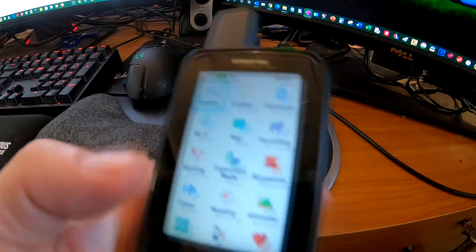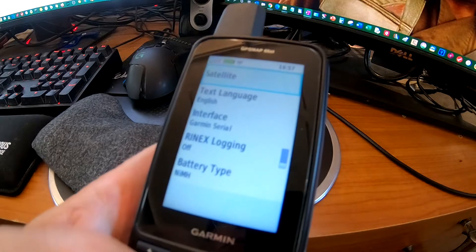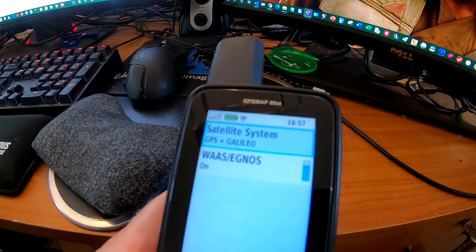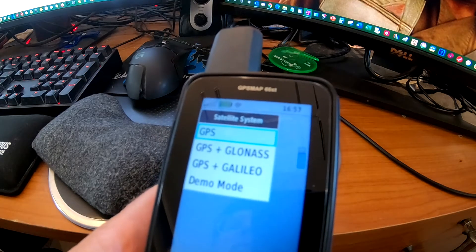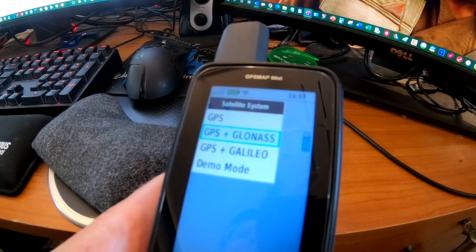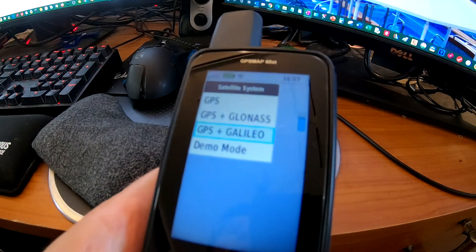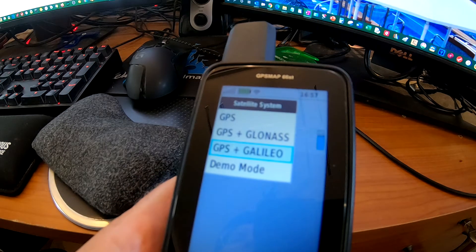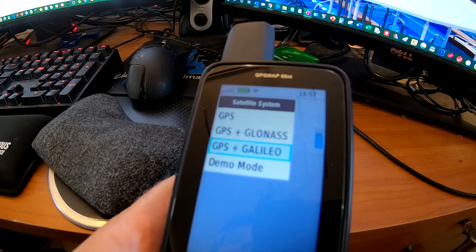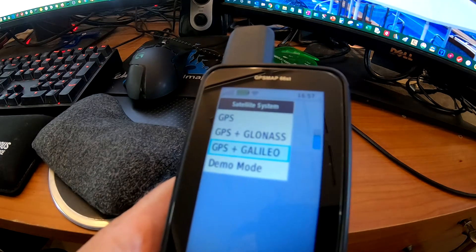I want to go over a couple of setup things. In the system menu, you can set up your satellites. I decided to use GPS plus Galileo. You have different choices: GPS mode, which is just the United States system; GLONASS, which is the Russian system — I'm not going to use that if I can avoid it; and Galileo, the newest system by the European Union. It already has at least 20 to 30 satellites up and can offer greater accuracy than GPS or GLONASS. So a combination of GPS and Galileo will give you better accuracy.